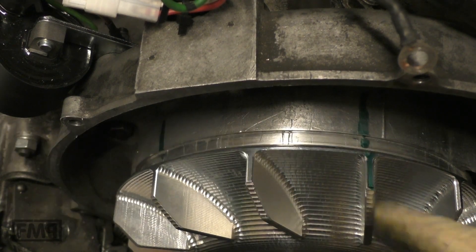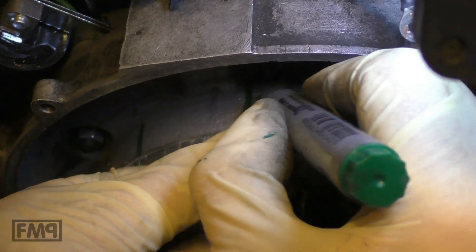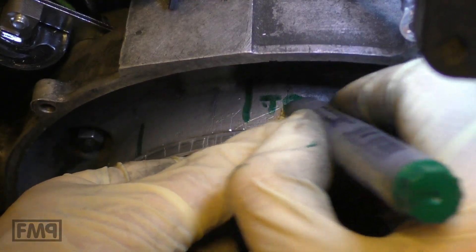One mark on the flywheel. Two marks on the engine case. Top dead center.